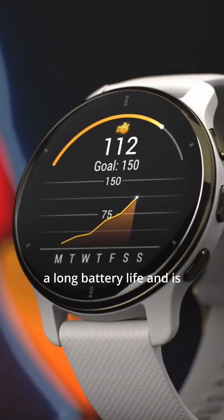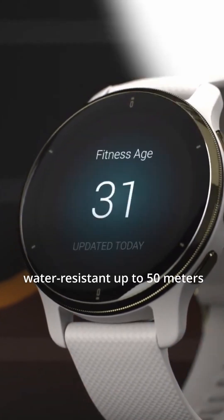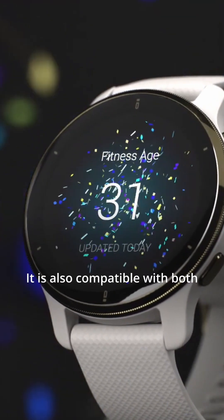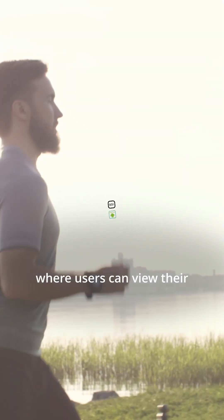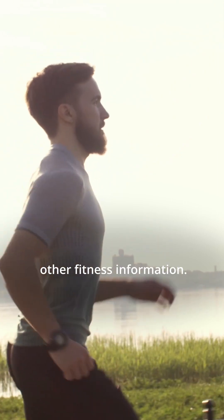The watch has a long battery life and is water-resistant up to 50 meters, making it suitable for swimming. It is also compatible with both Android and iOS devices and can be connected to the Garmin Connect app, where users can view their heart rate data and other fitness information.